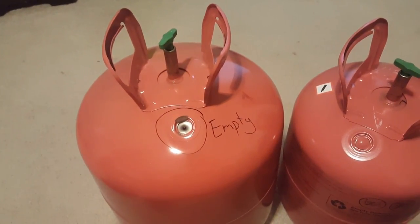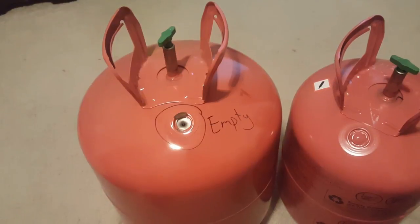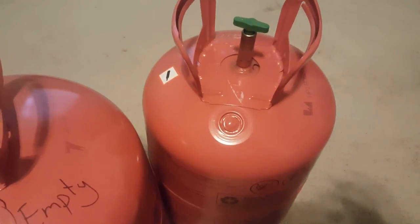Here's a quick how-to video on emptying these balloon time helium tanks. It's pretty simple, not that hard. I did this one, this one I halfway did — I'm gonna show you how to do it.